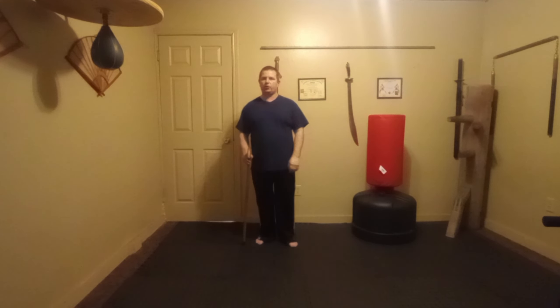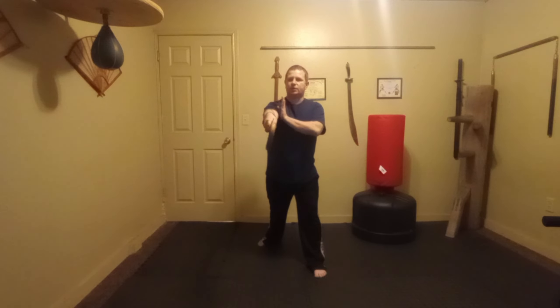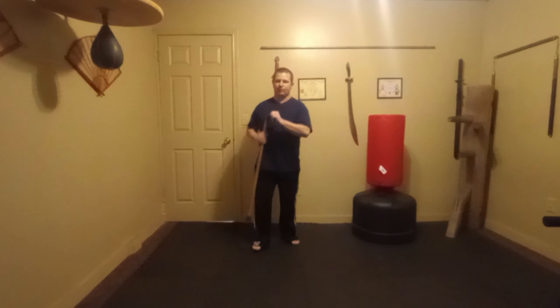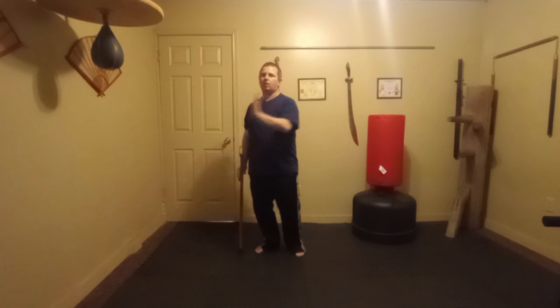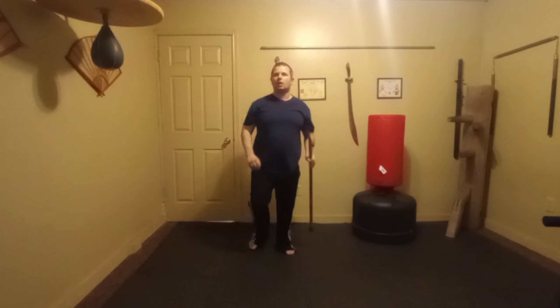Our first technique: a soft hand block, stepping up at a 45-degree angle, and a straight strike with the horn to the solar plexus. We're just pushing the hand out of the way, stepping to the side, and trying to knock the breath out. We'll do five times each side — pushing the hand out of the way, stepping, striking. Other side, same thing, five reps.